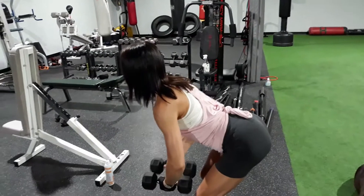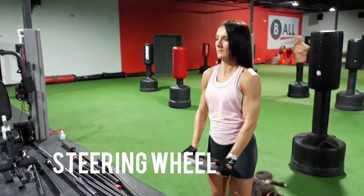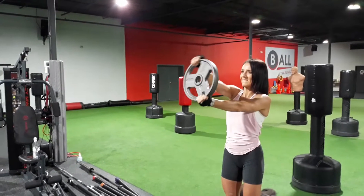Now we have steering wheels, working that front shoulder. You take a plate, bring it up so you can see through the hole, then circle it left to right — really working that front shoulder.